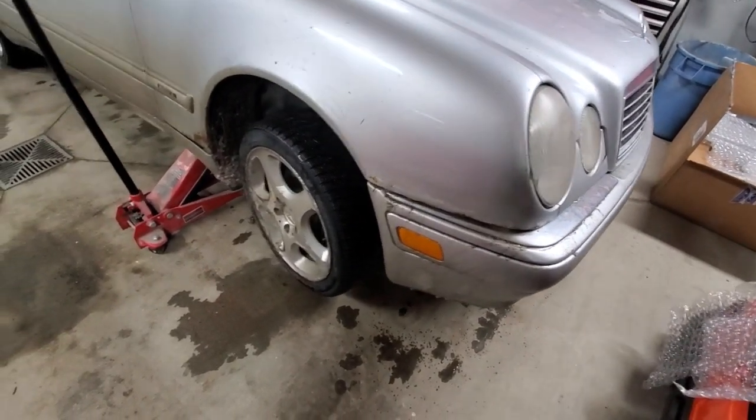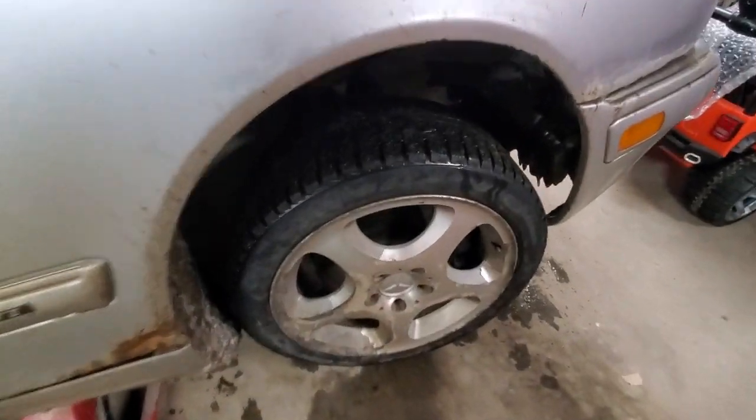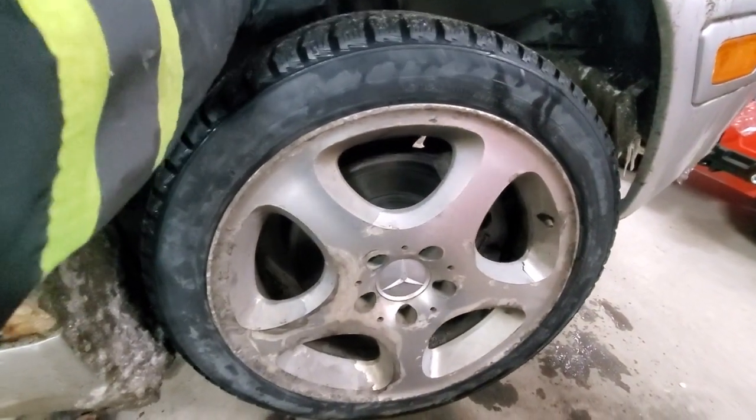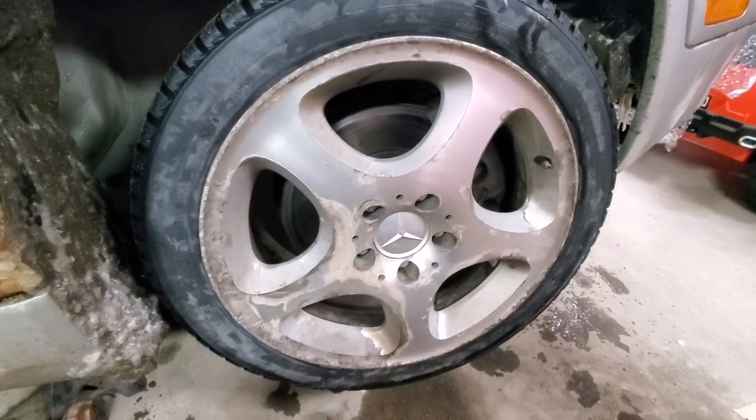Hello YouTubers, 1998 Mercedes-Benz E430, and we are experiencing an issue with the wheel. I'll show you what it's doing — it feels like the wheel is ready to fall off.